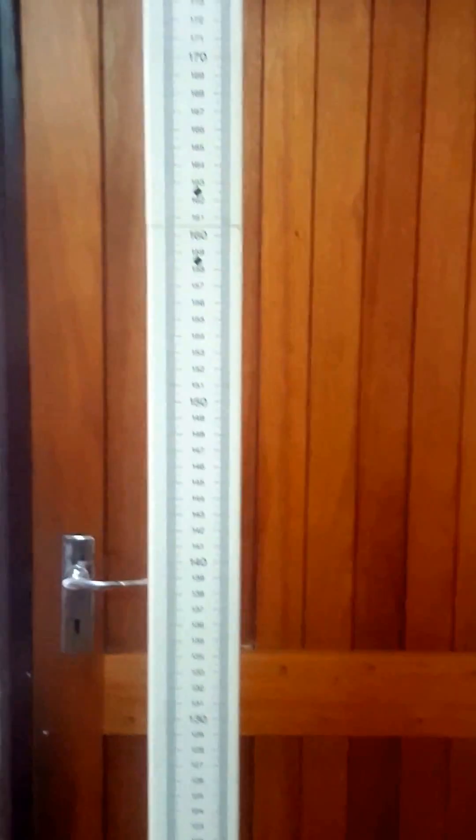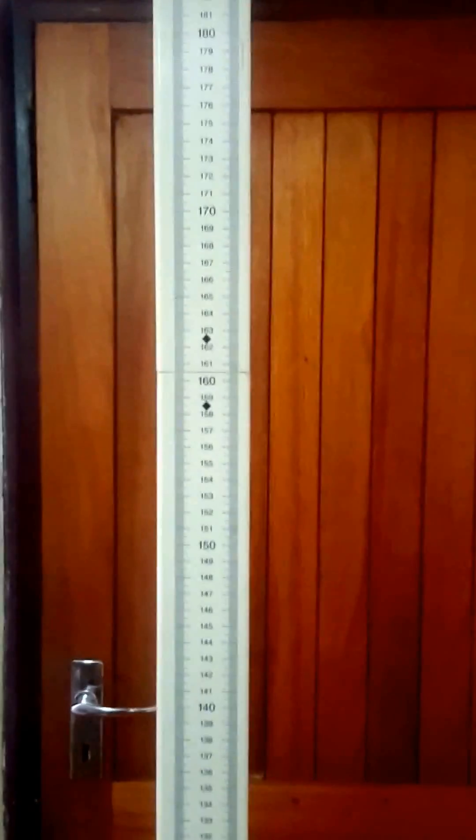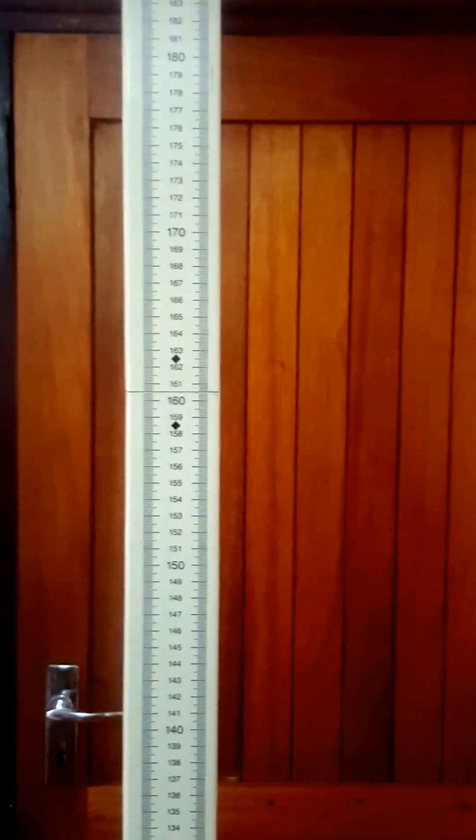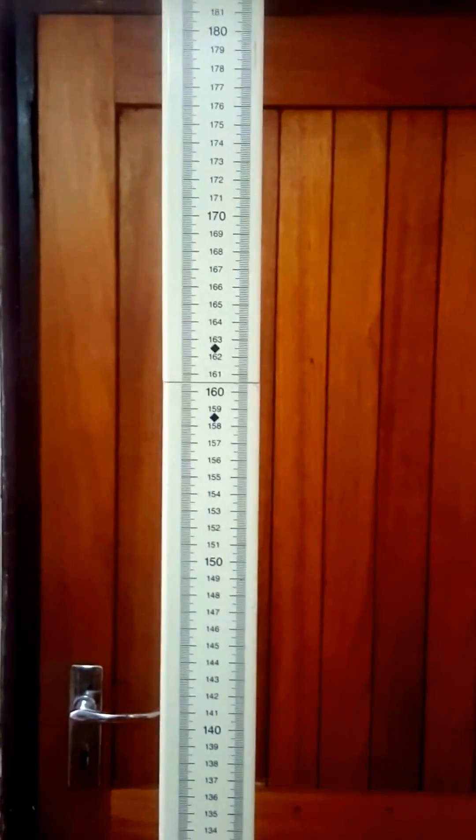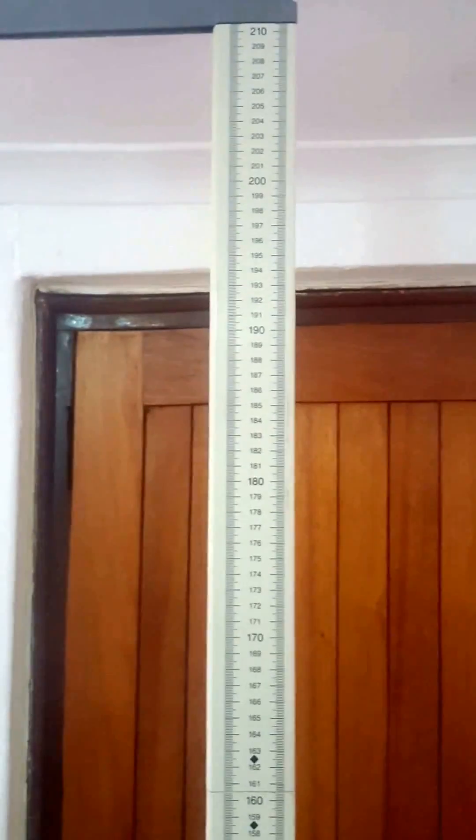We've set the unit up here, and you can see I deliberately set it up at the door. As you can see, the device is in front of the door — that's the height of the door — and this 213 actually goes right to the top of the roof.